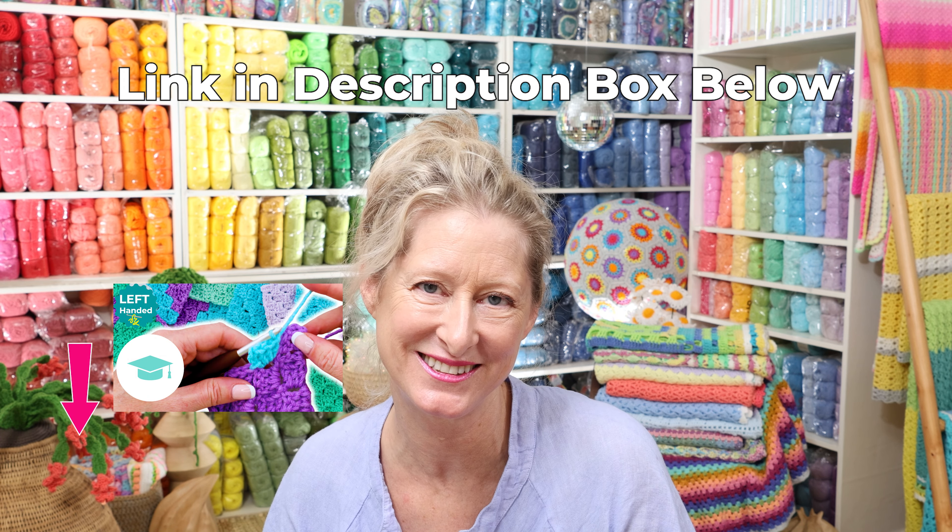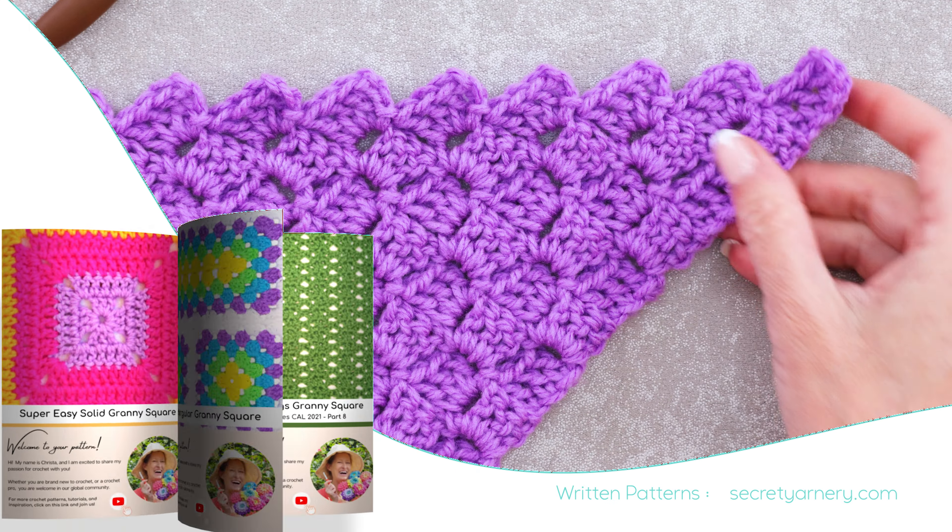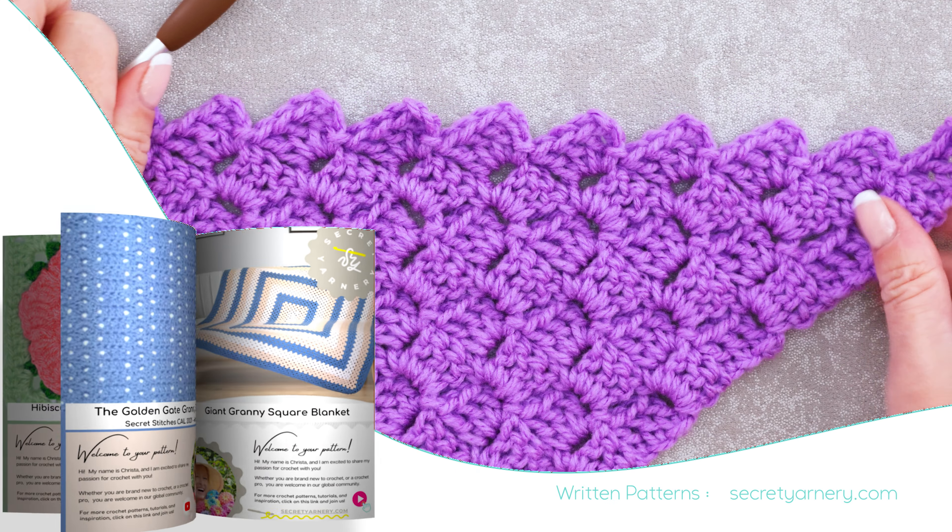And if you want to learn more or decrease into a rectangle, make stripes, or master color changes, check out my Ultimate C2C Masterclass. If you'd like to follow along with a written pattern, all of my patterns are available on my website, secretyarnery.com.